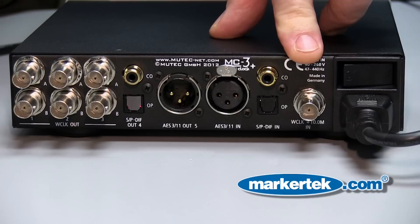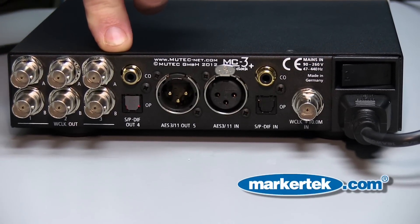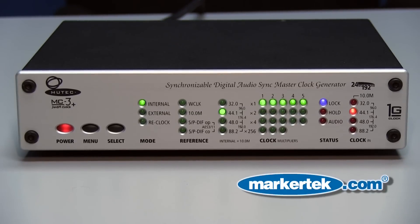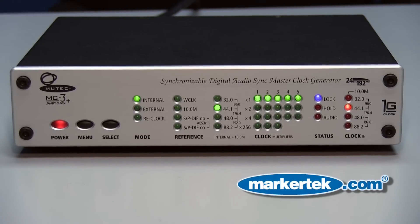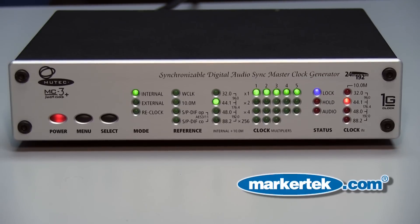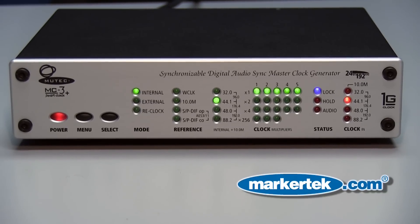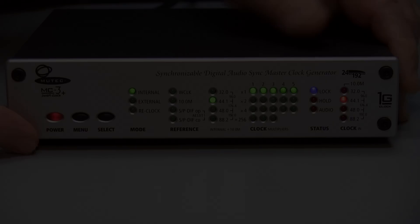There's a separate word clock in, and there's optical both on the in and out, and both coax on the in and out. The German engineered and built MC3 Plus provides 1G technology which allows the MC3 Plus to effectively replace devices costing many times its $800 purchase price. Shipping and available now from Mutech. Thank you.